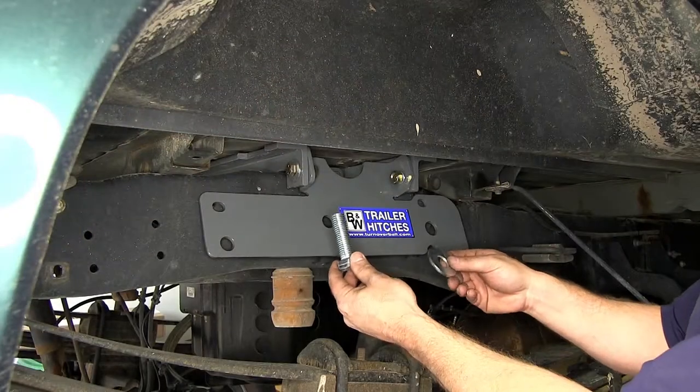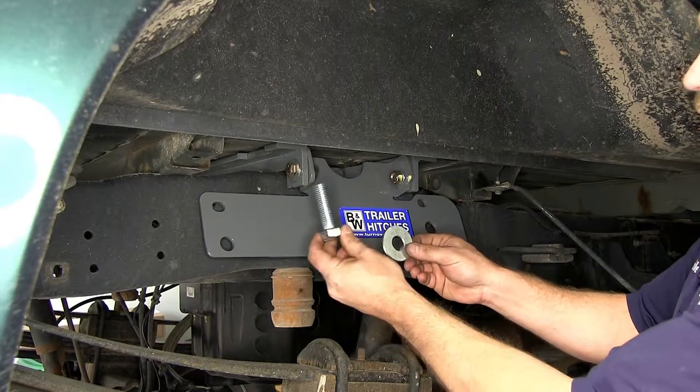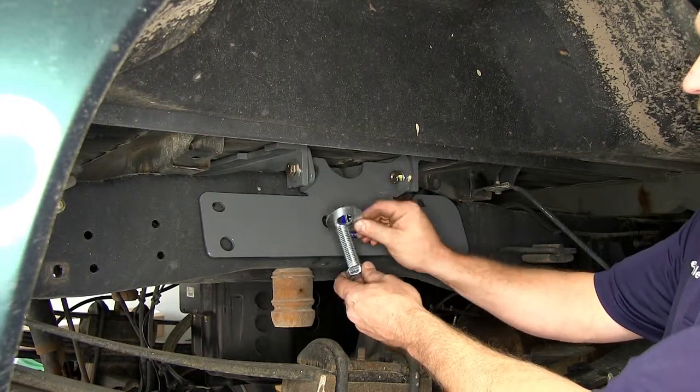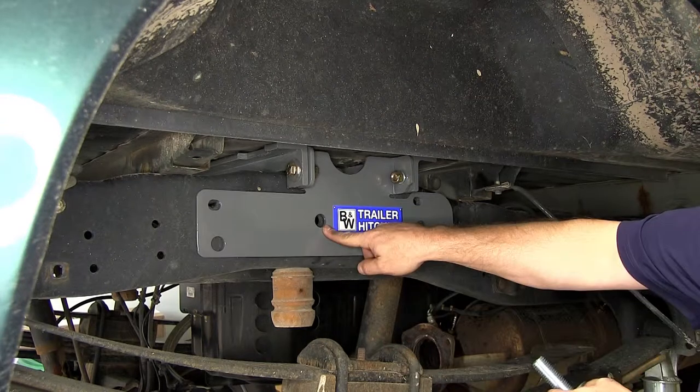The only difference in hardware between the driver and the passenger side is for the three-quarter inch bolt — we'll be using a round three-quarter inch washer instead of the square washer for that location.